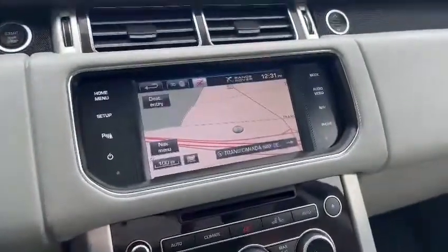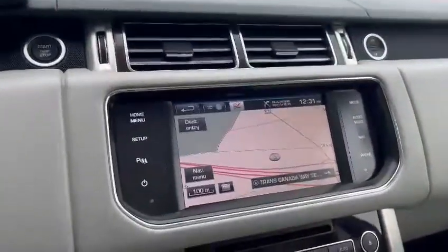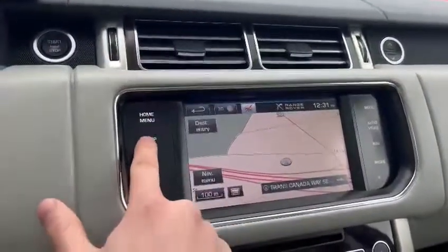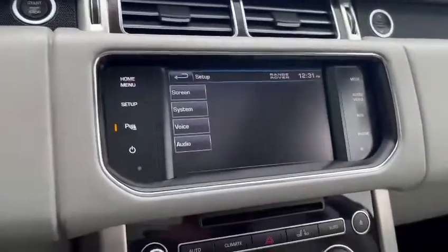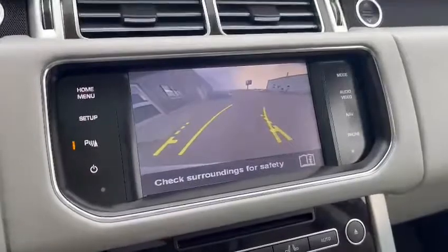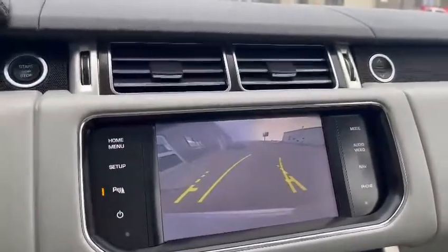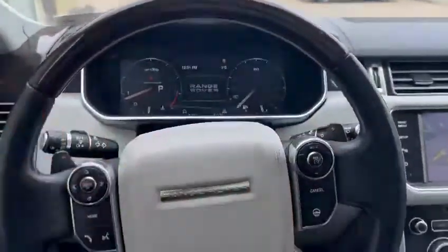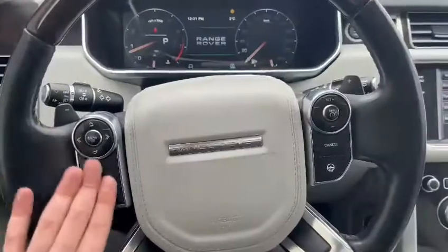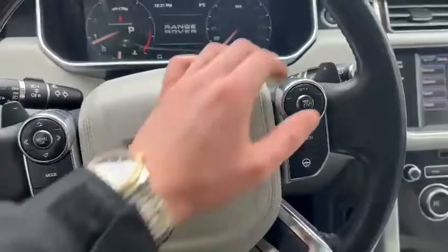Just to mention, we do have the navigation system here, which is a great feature. This is a touchscreen display. Taking ourselves to the reversing camera, we can see it has a very crisp HD display. On the steering wheel, we have that gorgeous brown wooden trim — the left side is for menu functions and voice commands, while the right side has your heated steering wheel and cruise control functions.